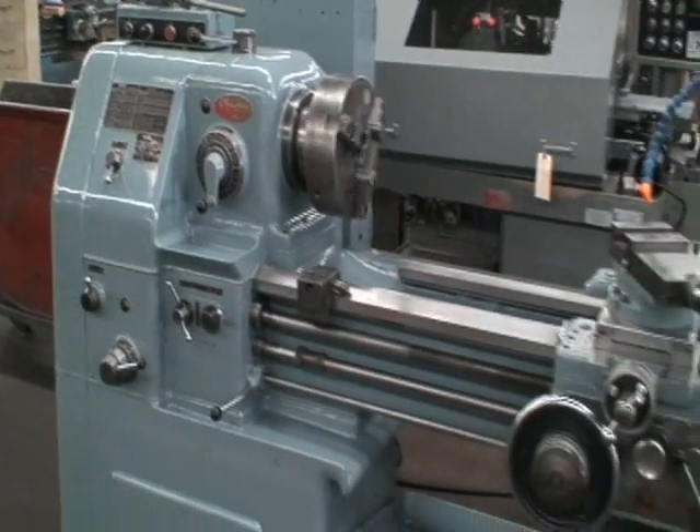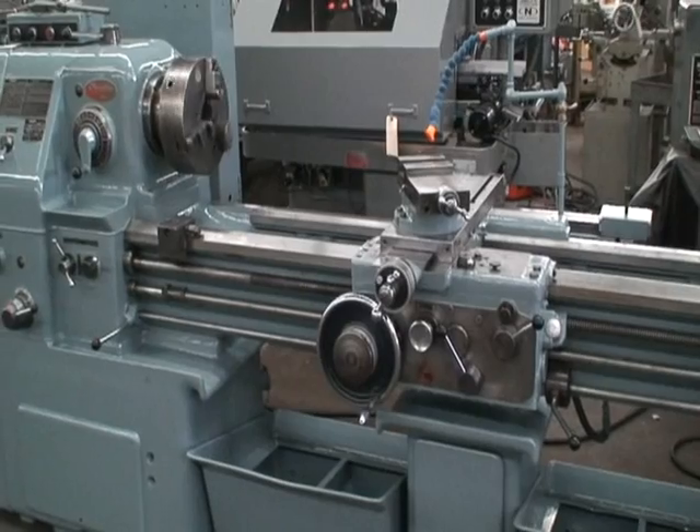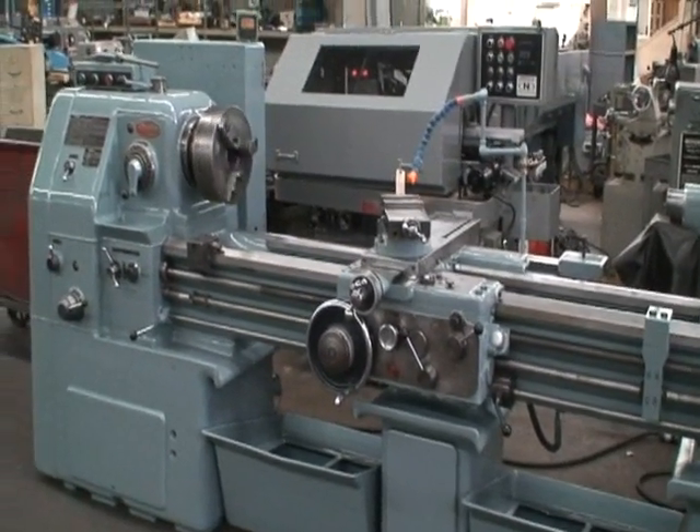Alright, that's the machine. If you have any questions or need to see any more of it, please feel free to give us a call. Thank you very much.